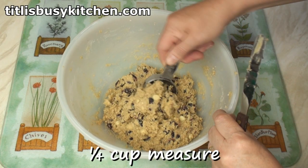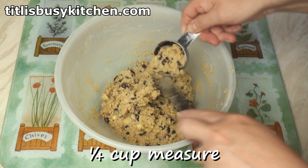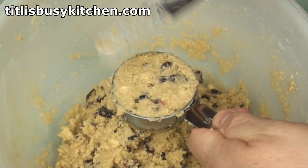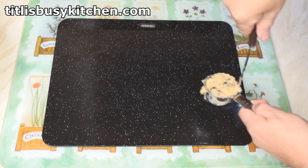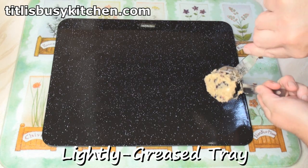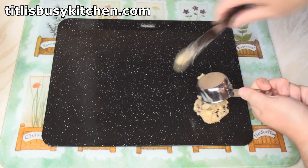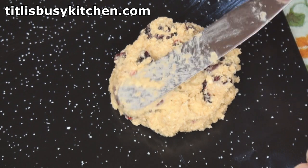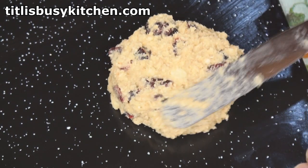I'll now use my quarter cup measure to measure out the cookies, pop the dough onto a lightly greased baking tray, then just press the dough down until it's about half an inch or just over a centimetre thick.